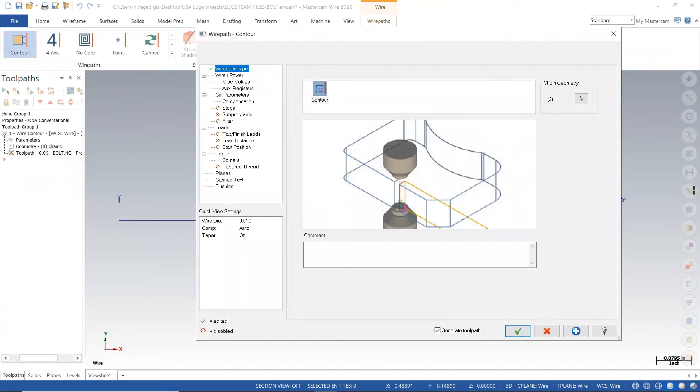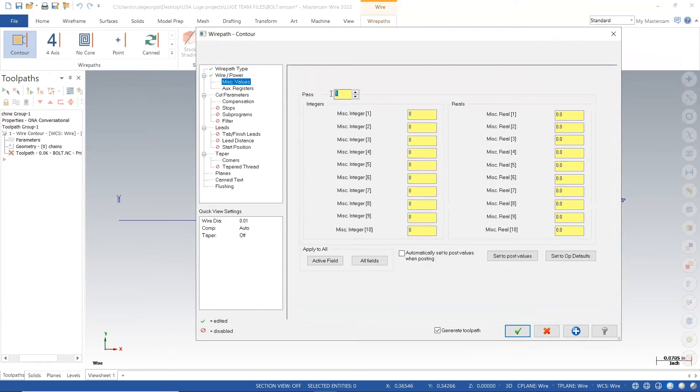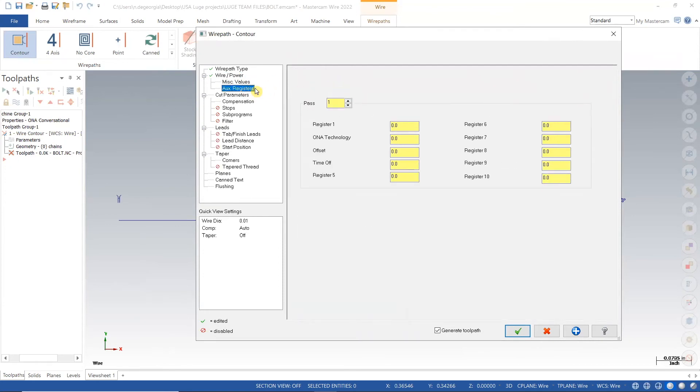Under the wire/power tab I want to make sure that my wire diameter is set for ten thousandths — that's 0.01. From there I will verify the correct values in each tab and move forward with my cutting actions.